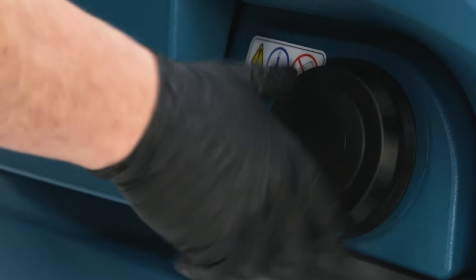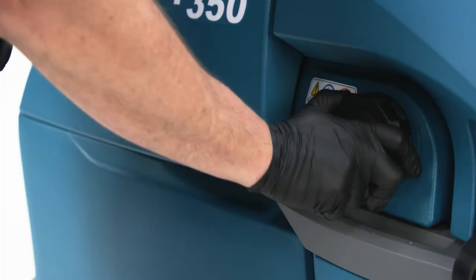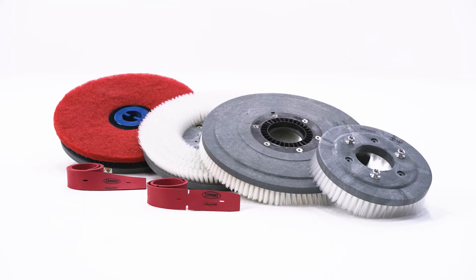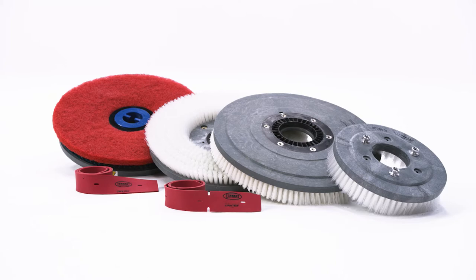Once the solution tank is full, it's also a good idea to verify that your recovery tank is empty. Using quality Tenant True brushes or pads and squeegee blades in good condition helps your machine perform at its best. I mean, really, would you buy an exotic Italian sports car and put cheap, bald tires on it? That's a terrible idea!